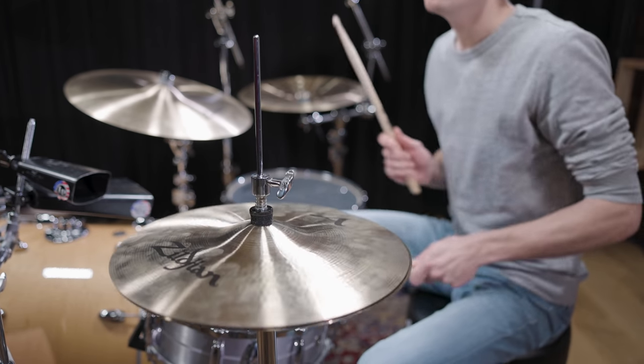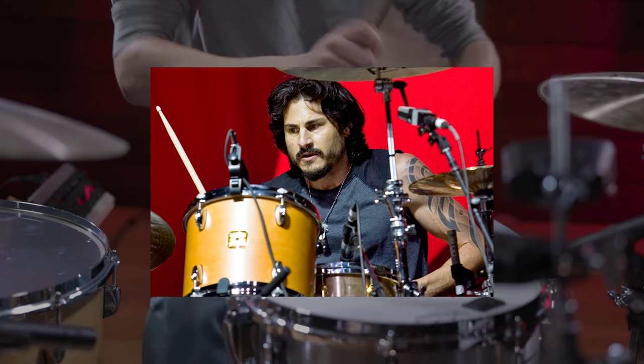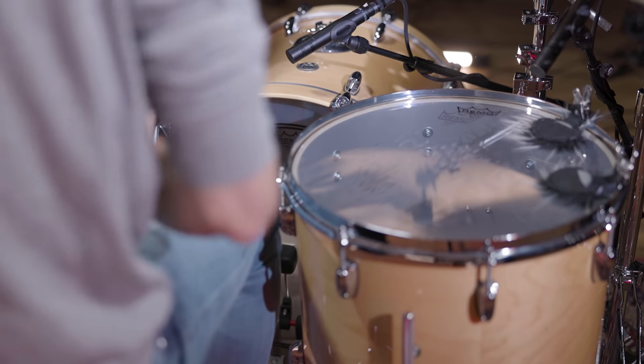The next addition to our Recreating Iconic Drum Sounds video series is Brad Wilk's outstanding performance for Rage Against the Machine's song 'Killing in the Name.' Let's have a listen to the original recording released in 1992.